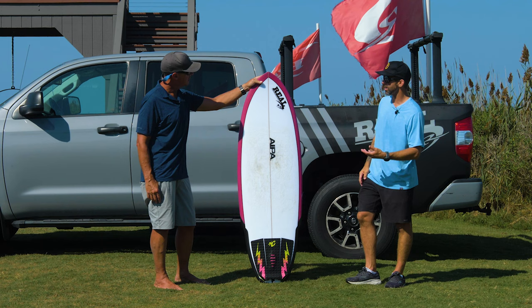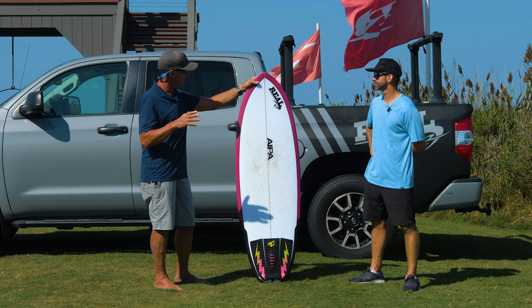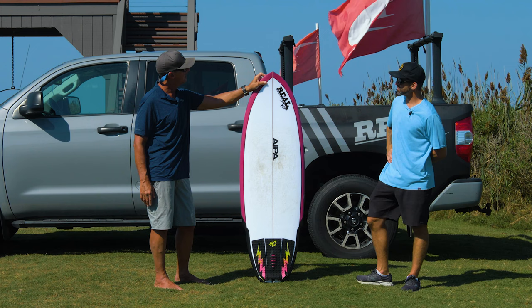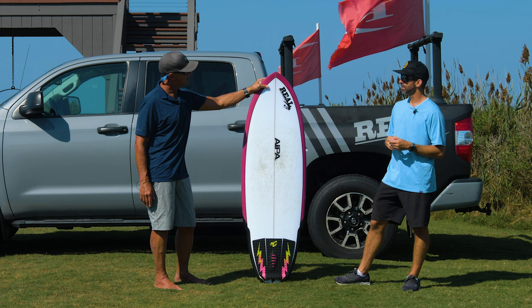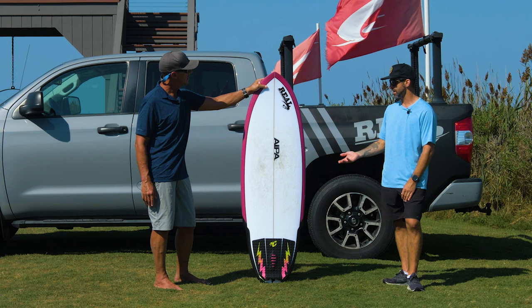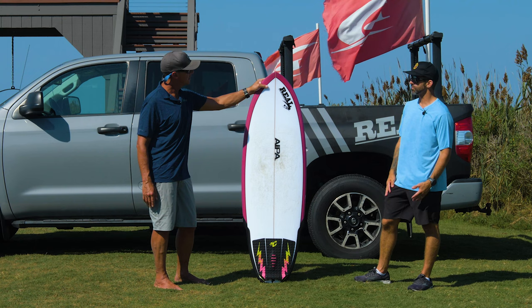Who would you recommend this board for and where does it fit in the quiver? If I was going somewhere with down-the-line waves that were fast, with big open sections, I think this board would be really fun — driving around sections, coming out into the open face, ripping turns, little barrel pockets. Long, fast, down-the-line waves would be the place to take this board. It comes in a variety of sizes, so it's not limited to a particular body type.